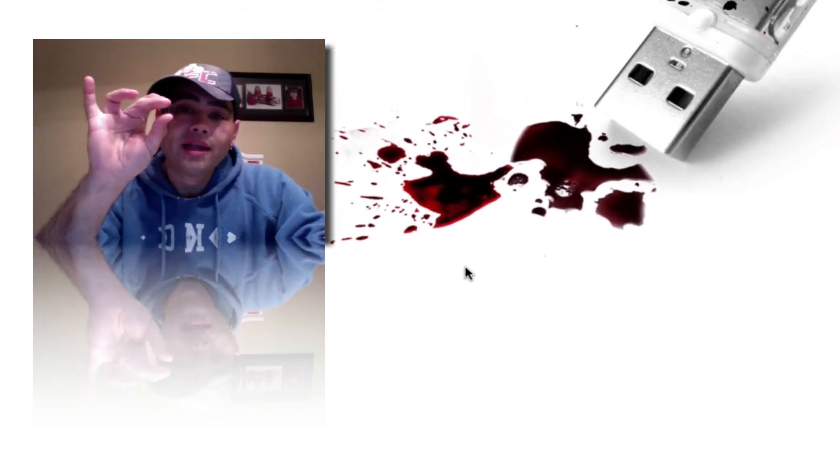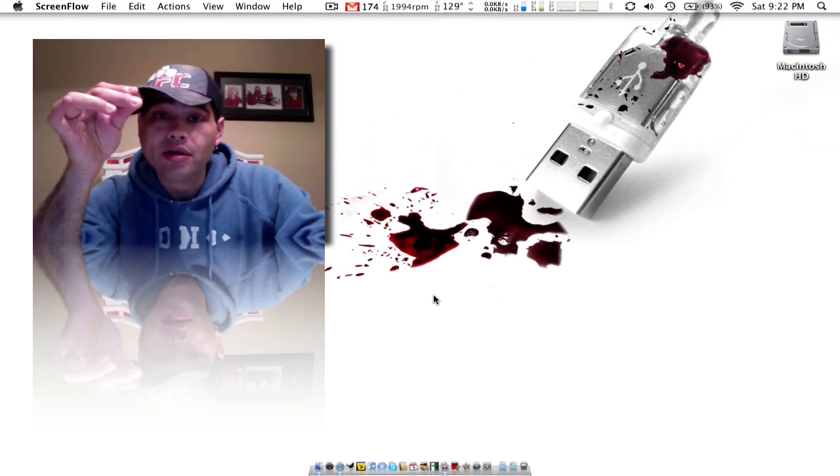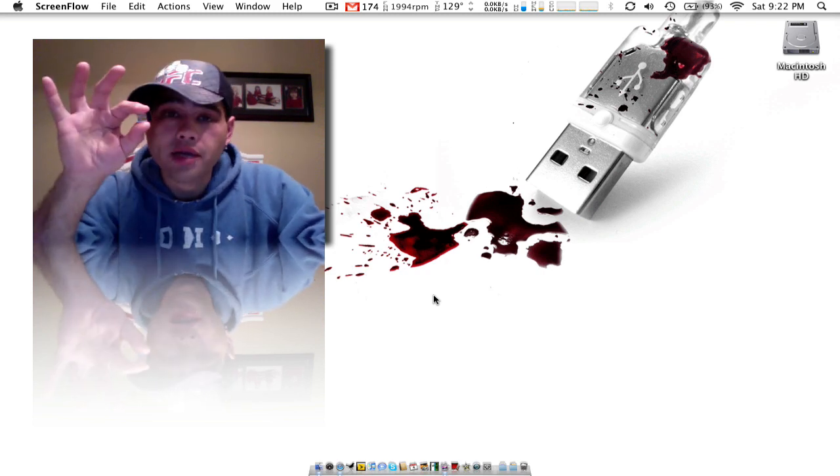I always forget to take this out when I go to work and it always gets caught on the laptop sleeve. The one time I did remember to take it off, I took it off and lost the damn thing. It wound up falling underneath the bed.